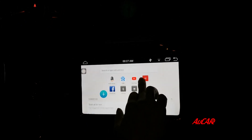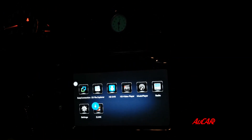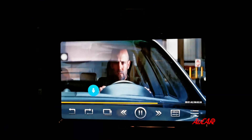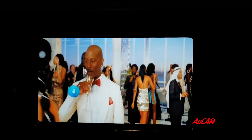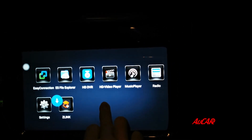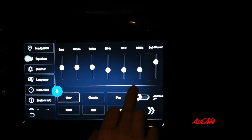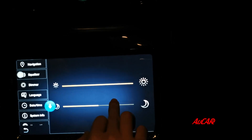When you connect with Wi-Fi you can surf the internet freely. So these are the main functions of the Android head unit — you can explore more when you install one.